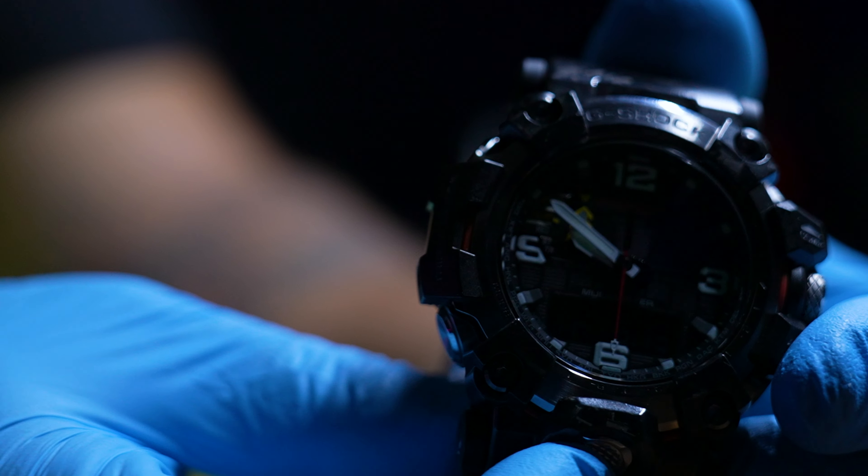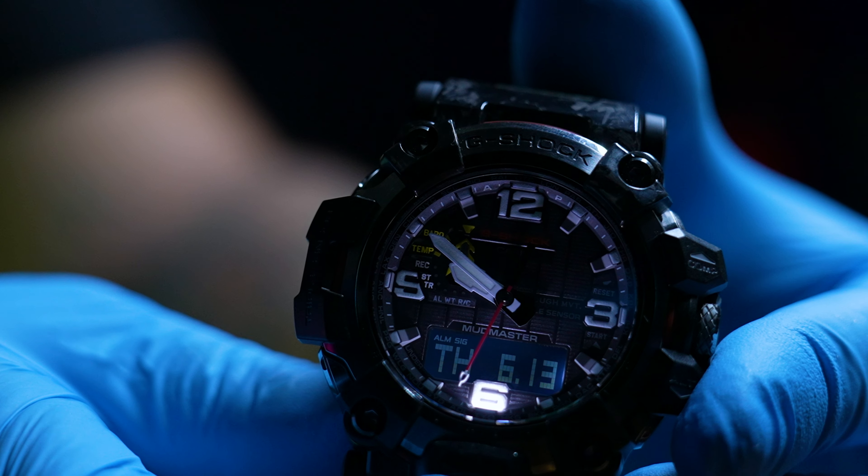Let me turn the light off so you can see the lume — the illumination on this is just impeccable. The backlight itself is very, very bright. It does have lume as well — let me show you. The loom is pretty bright; I'm pretty sure it could stay on like that the whole night. And of course, the light itself is just badass.